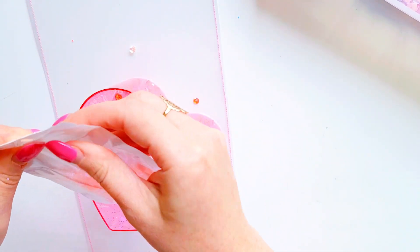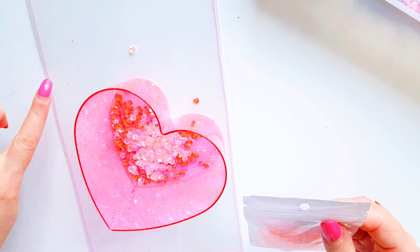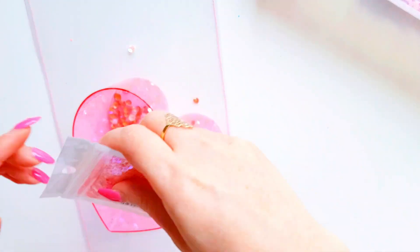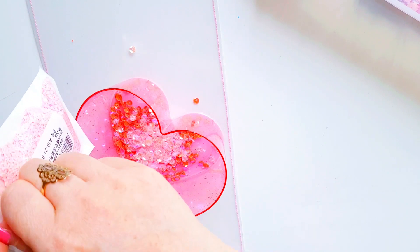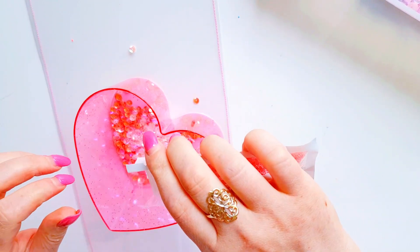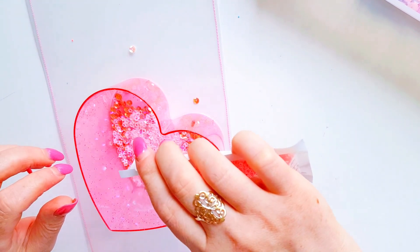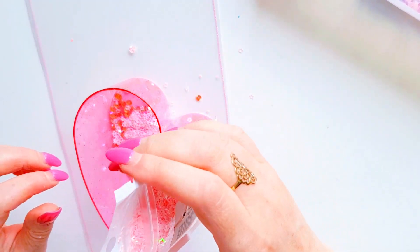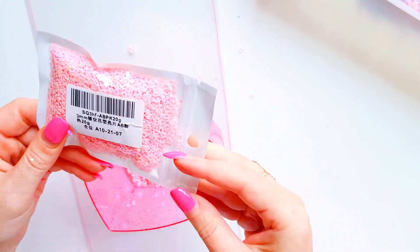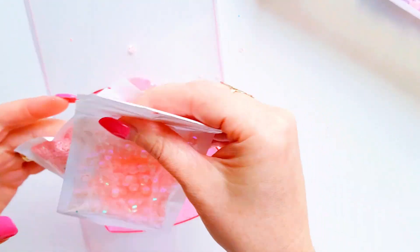I'm going to turn this whole acetate flat mail into a shaker — basically a shaker flat mail pocket. There are some cute little stars here which I recently purchased from AliExpress.